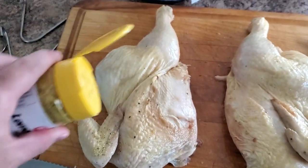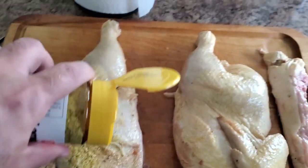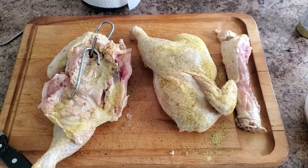Next, I grab the lemon pepper and season both sides. The seasoning wasn't evenly distributed, so I put the camera down again and rubbed each half of the chicken to evenly distribute the seasoning. Now let's talk about hook placement.